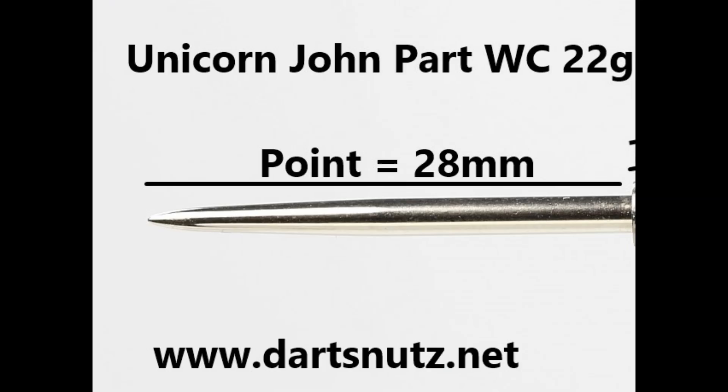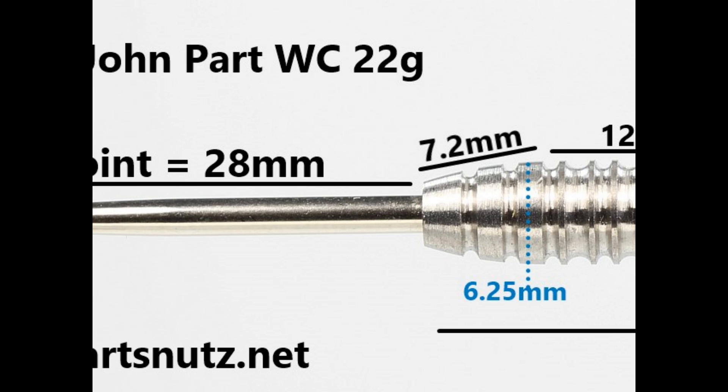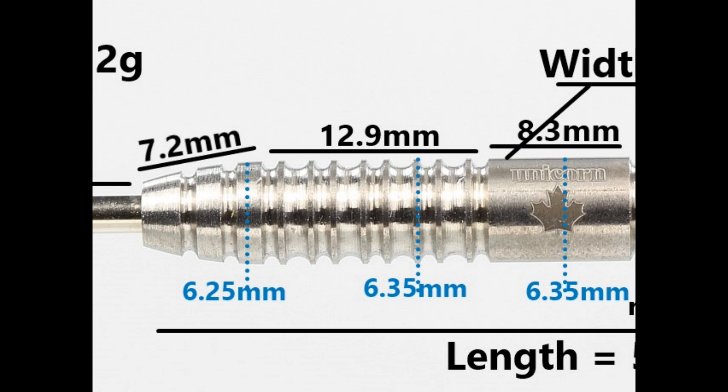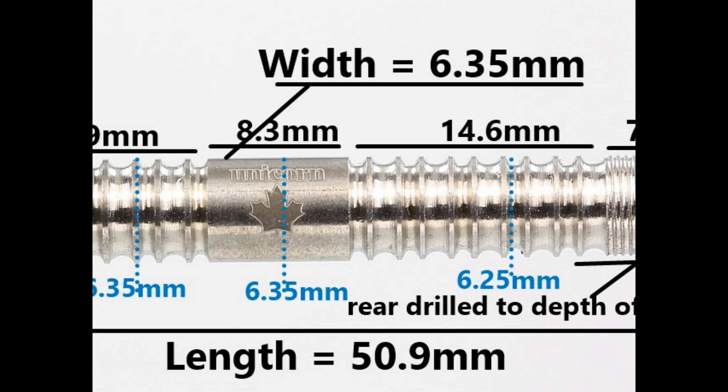It's fitted with a 28mm silver point. The tapered nose section with a couple of grooves and rings is 7.2mm wide. Then you've got the thin cut double ring grip that's 12.9mm wide, a smooth section of 8.3mm around the middle, more double thin ring grip which is 14.6mm wide, and on the end of the barrel a section of micro-style grip that's 7.9mm wide. The barrel length is 50.9mm and the width is 6.35mm.